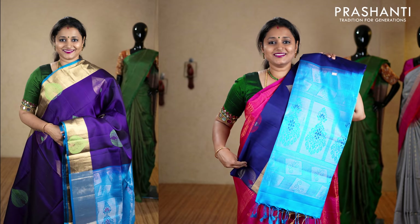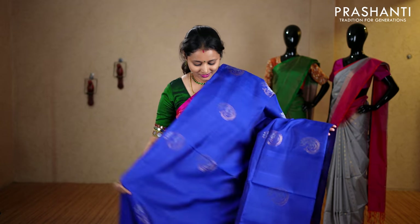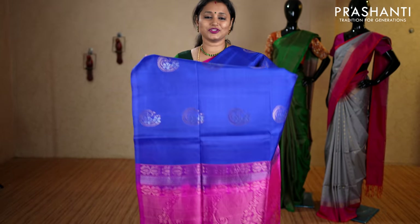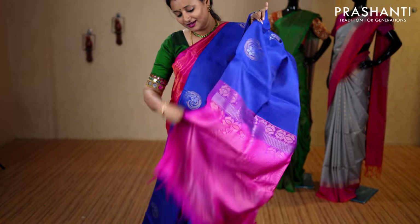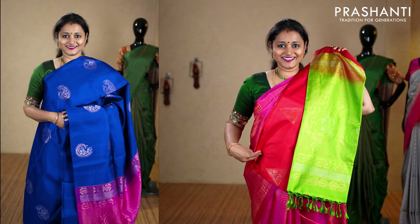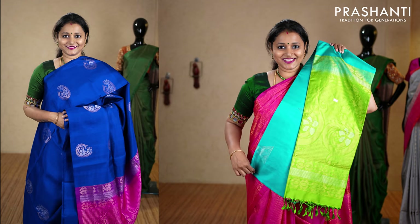Blue and pink — a very classy saree in borderless style with a touch of both gold and silver buttas running throughout the body. It has a contrast rich pallu in pink and a plain pink blouse, priced at ₹7,150. We have pink and dark pink, red and green, lotus pink with teal, green and pink, peachish pink with teal, and the last one orange and pink.